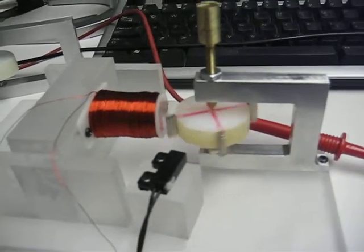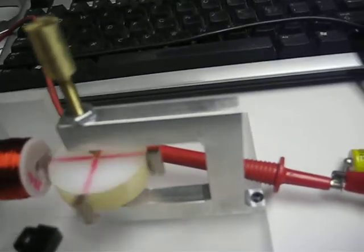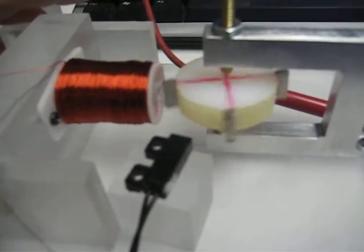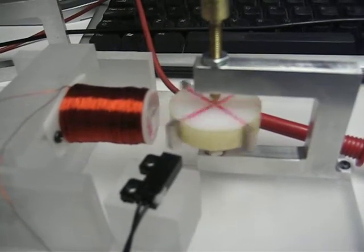Hi folks. I'm back with the same motor just for a little bit here to explain a few more things to you. I'm going to adjust this coil just a little bit in this direction so that I can get a little bit of speed up on this motor.